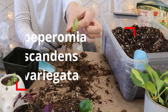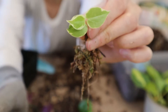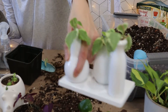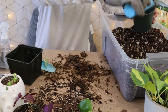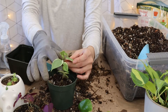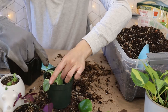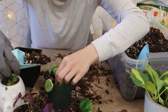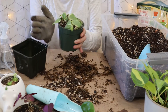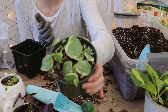Alrighty, next I'm gonna do peperomia scandens variegata. Here it is — this one was in moss, and these ones were in water. I'm gonna put them all together in soil.